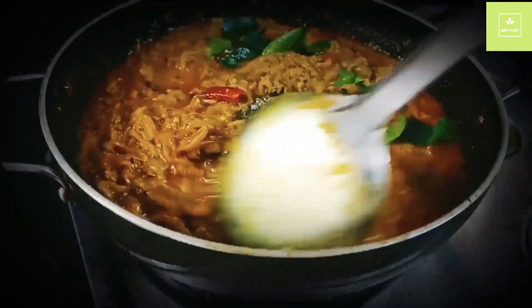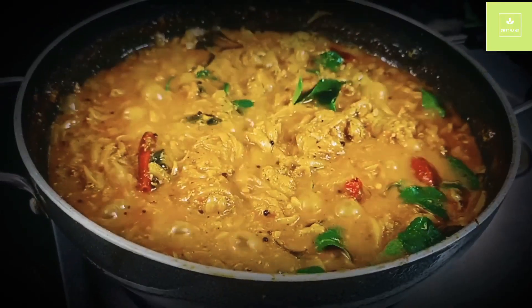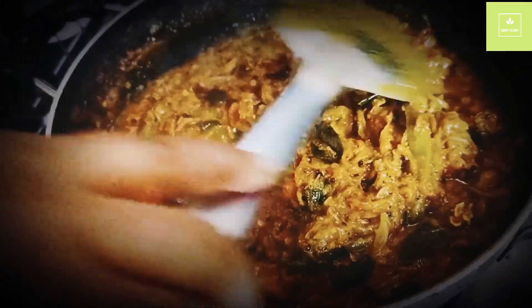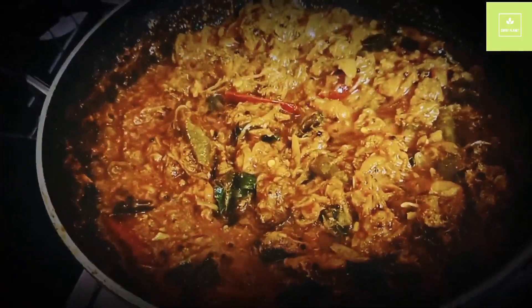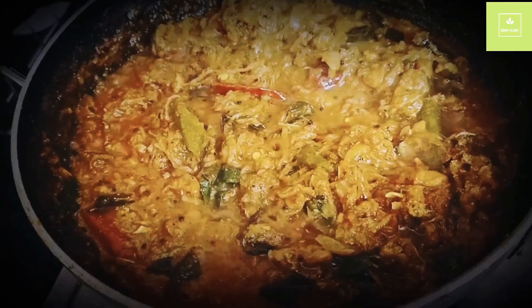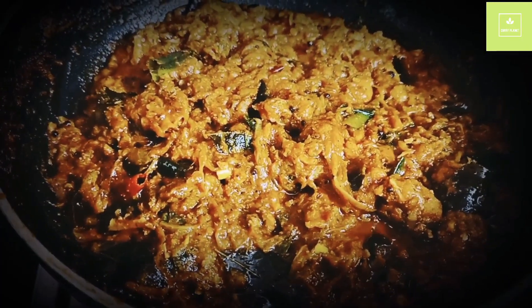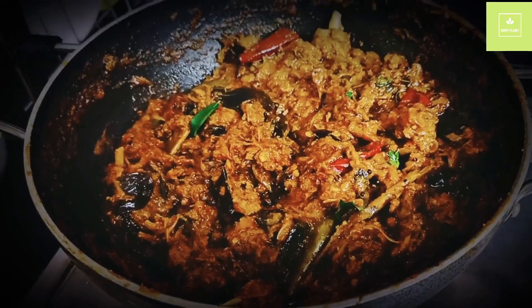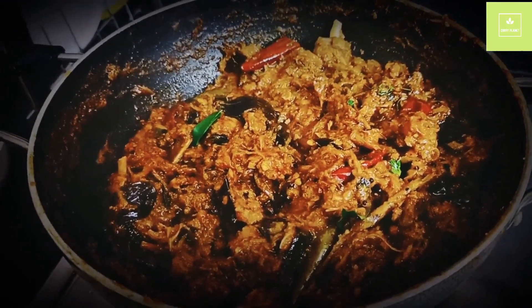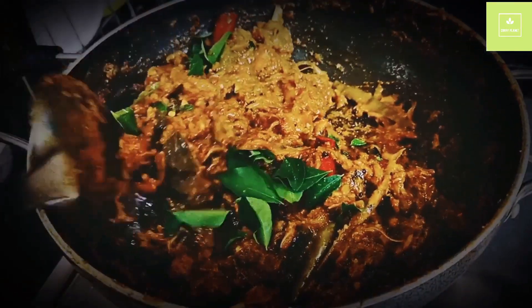Let's put it in the oven and mix it in the oven. The gravy is dry. I will add a little bit of gravy — if you add a little bit of gravy, it will taste very good.